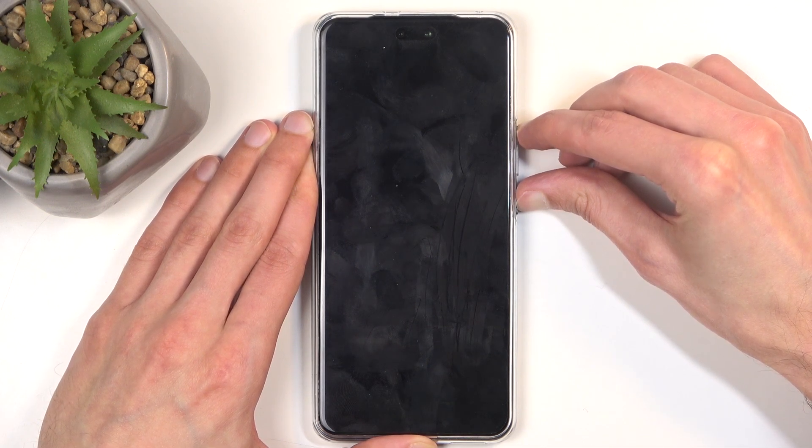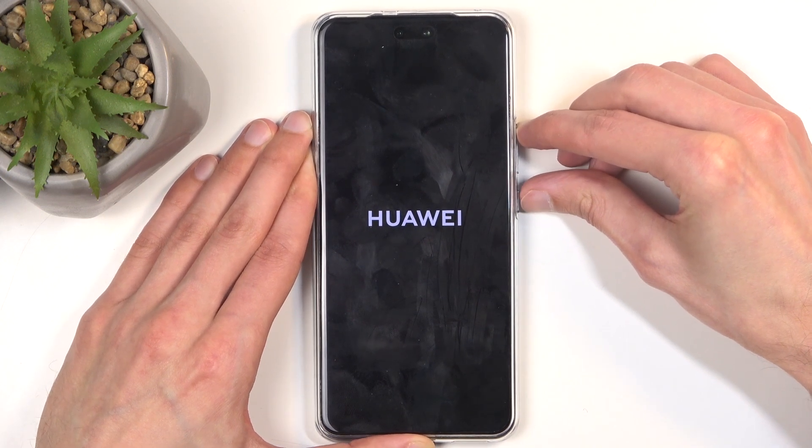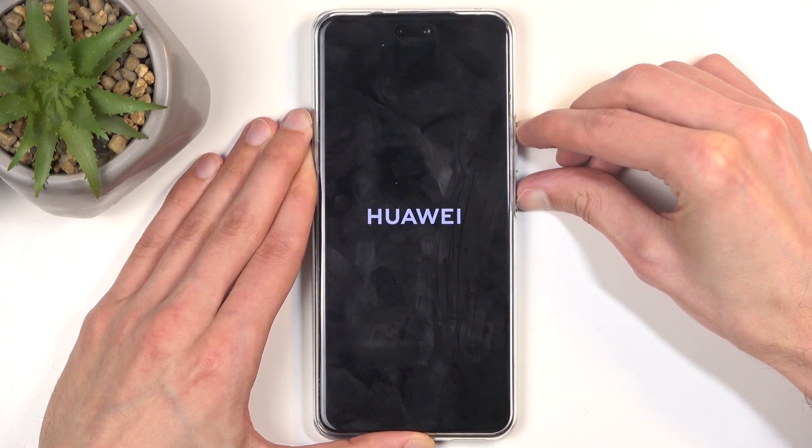In a second the Huawei logo will appear, which means I'm going to start the five presses: one, two, three, four, five — and as you can see, on the fifth one I'm holding.